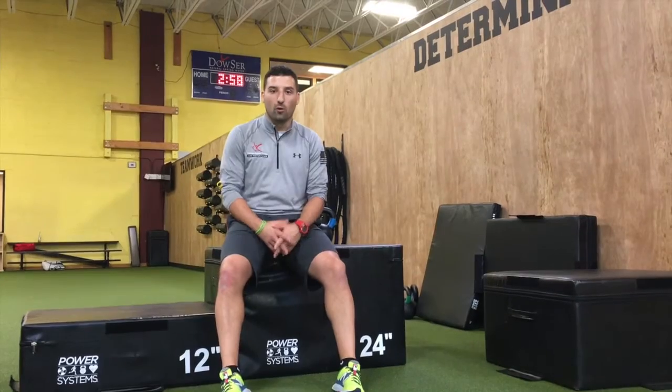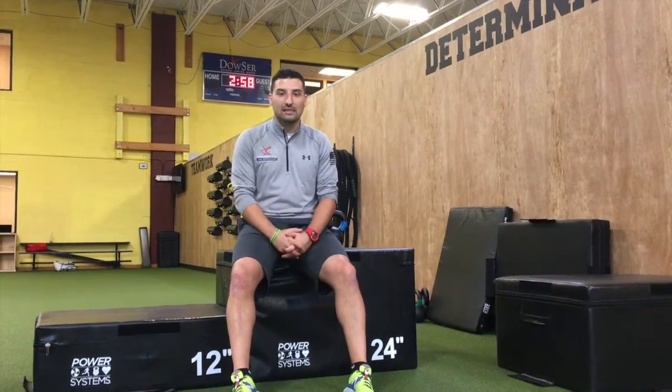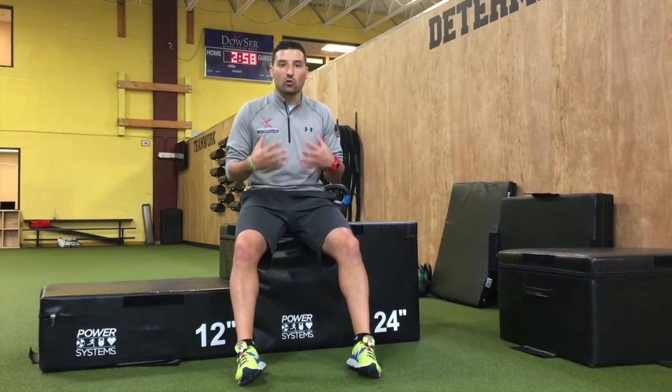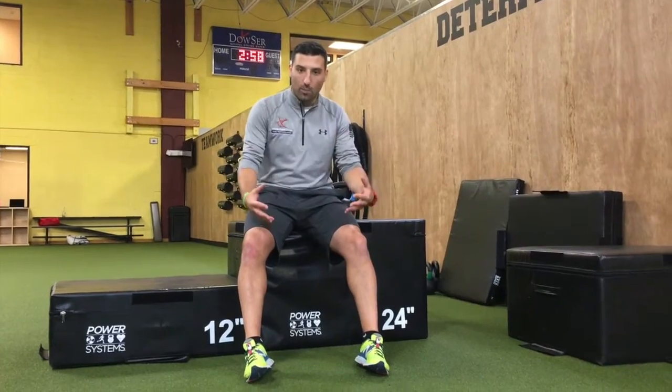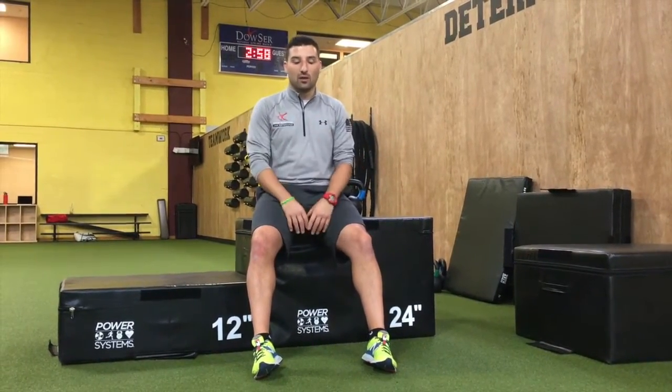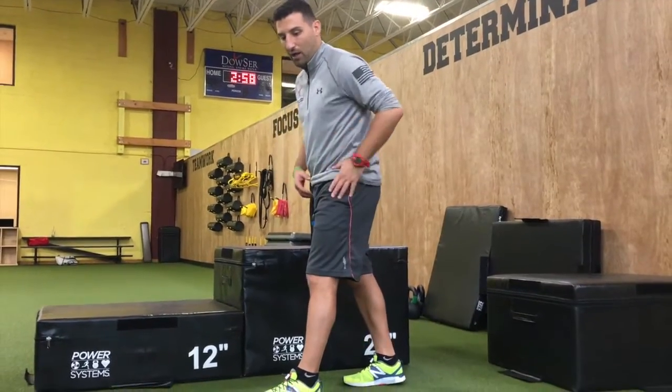Justin went through four lower body exercises to superset one after another for our lower dominant athletes. This is a great way to superset to get a cardiovascular benefit because you're alternating lower body blood flow and upper body blood flow. So the first thing we're going to start with is a combination of hip and knee dominance.